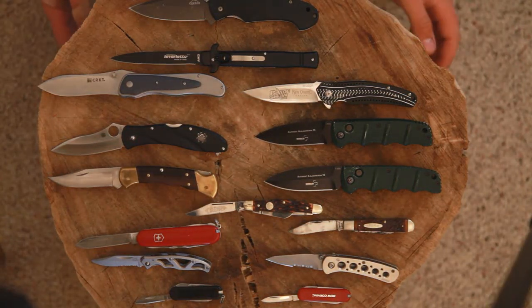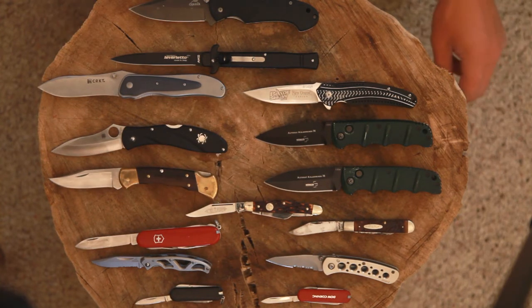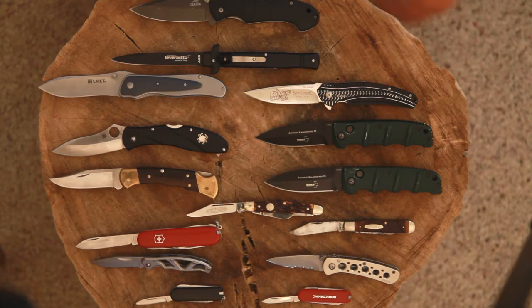Hey guys, what's up? I'm Logan. We're going to be doing a collection update for my knives today. I've tried to show off each and every one of these knives in an unboxing video or whatever, but I'm sure there's a couple that have gotten through without you guys noticing. I want to give you the opportunity to know what I've got at any point in time. So without further ado, I will get started.